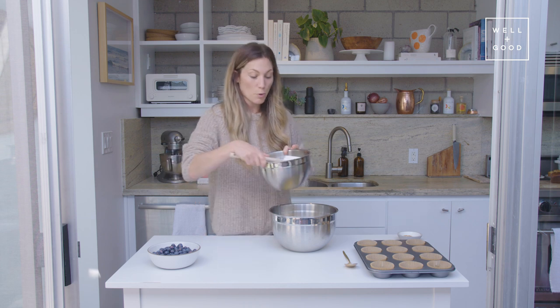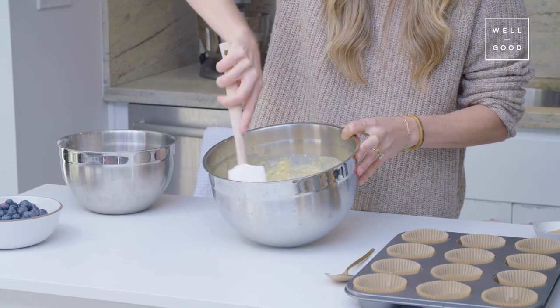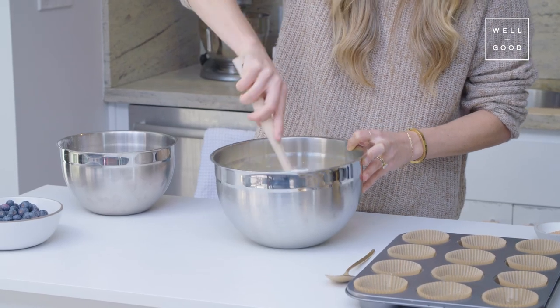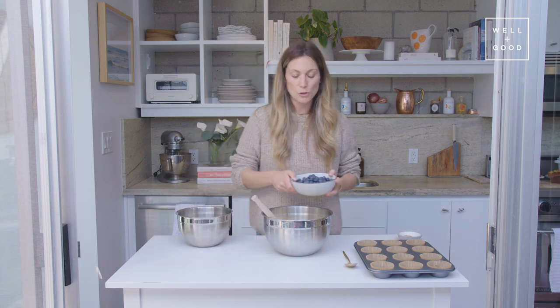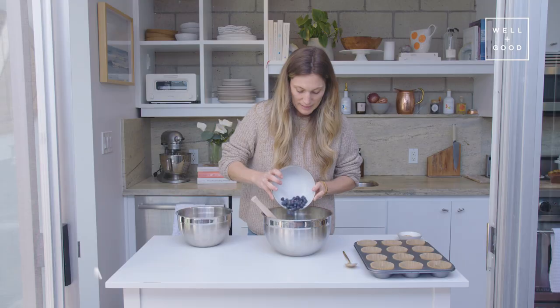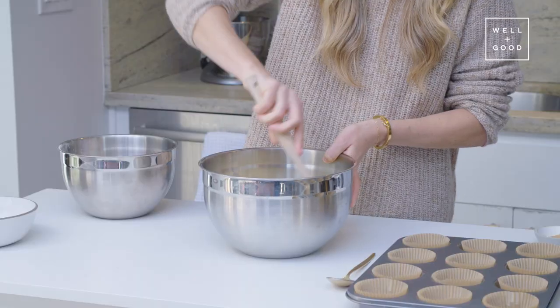So now I'm just going to pour our dry ingredients into the wet. Some nice, thick batter here. And now I'm just going to pour in the blueberries. We're using two cups of blueberries today because I like to have a lot of blueberry in every bite of a blueberry muffin.